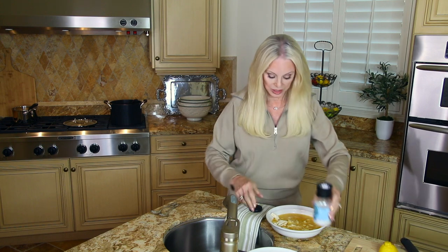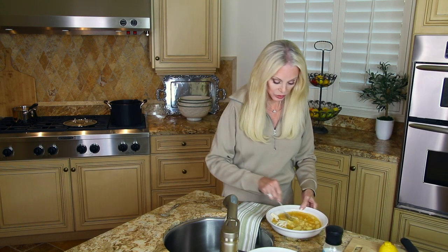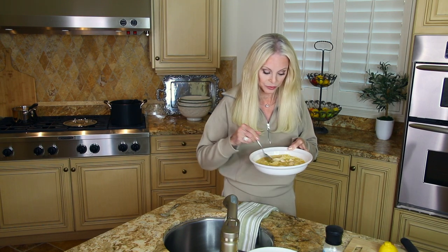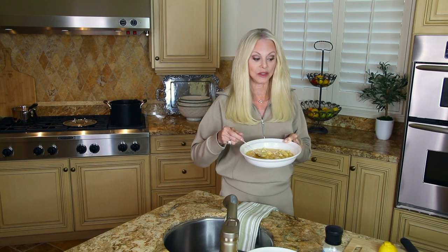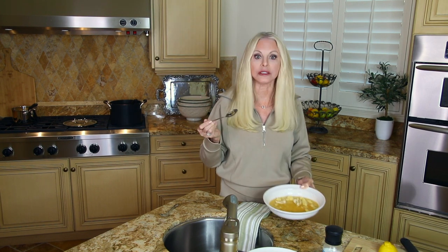Let's see how this tastes — let's get a clean spoon and mix this together. I don't know how you can improve on this, but to make it heartier or if you want a little zest, add the lemon. And if you're a cheese lover, add some Parmesan. Oh my gosh, this is unbelievable.